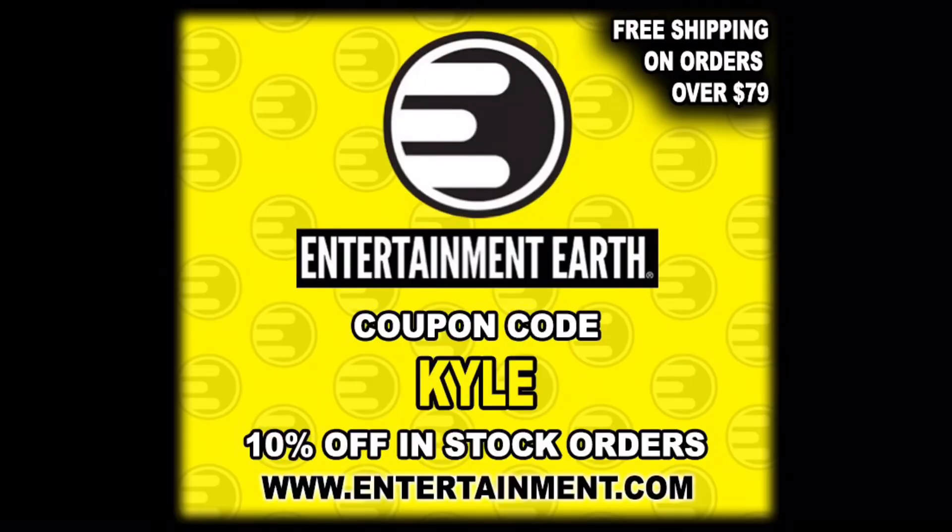Welcome back to the channel for a special unboxing today — the 2023 San Diego Comic-Con NECA Teenage Mutant Ninja Turtles 2 Keno with Scooter deluxe box set. For all your other Ninja Turtle needs that are not exclusives, hit up Entertainment Earth, use discount code KYLE to save 10% on all in-stock items; anything over $79 ships free. San Diego Comic-Con 2023 is in the rearview mirror and a lot of us are getting our exclusives. I chose not to lug this around on the show floor — did the online order, finally got it in the mailbox, and here we are.